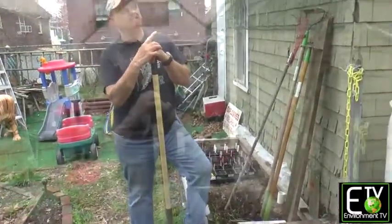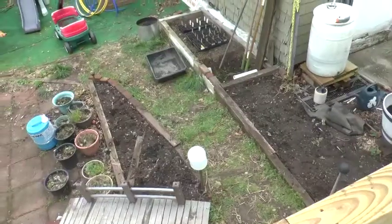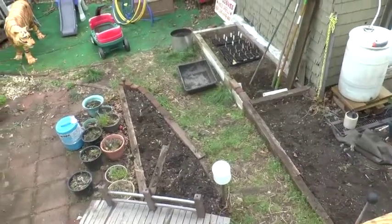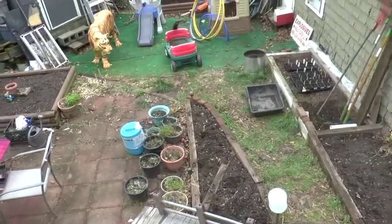Here we are at the garden. We live in a hundred-year-old house in West Brighton. It's only 20 feet wide, but since we don't have space, we have to substitute creativity and ingenuity.